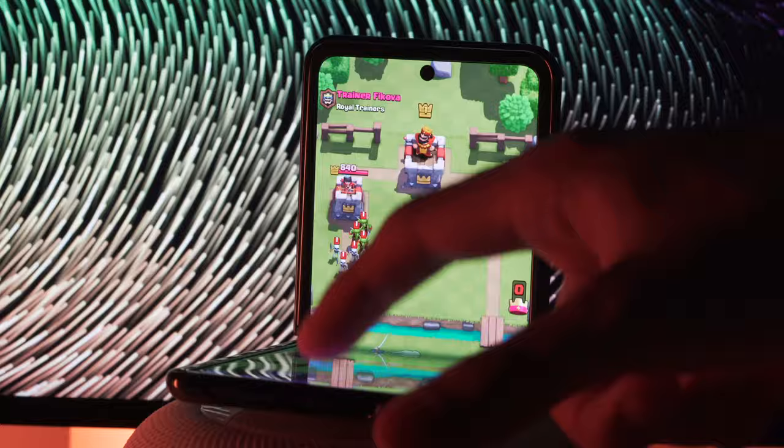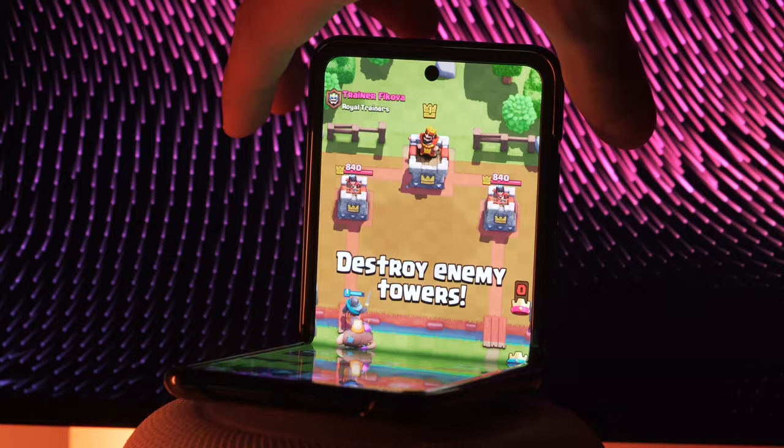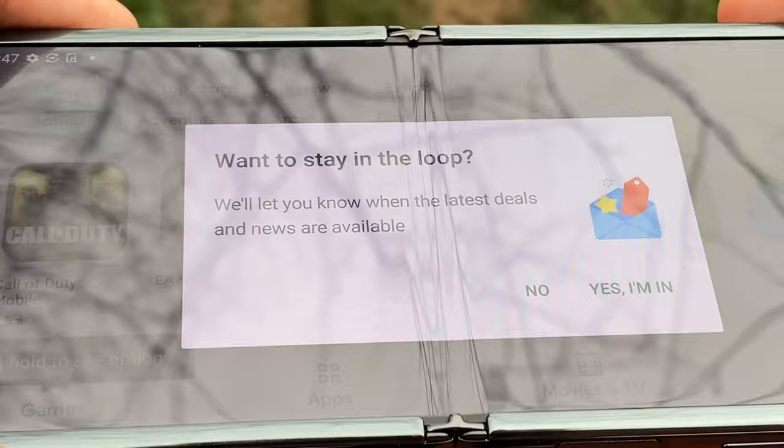Samsung learned their lesson and worked meticulously on the hinge so that trapped dust or debris can't get into the crease and ruin the device. I put a small video of me opening and closing the phone on my Instagram story and many people's interest spiked. The fold definitely turns heads more than anything, not because of specs or fancy features but simply its design.